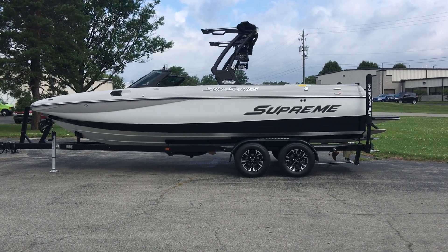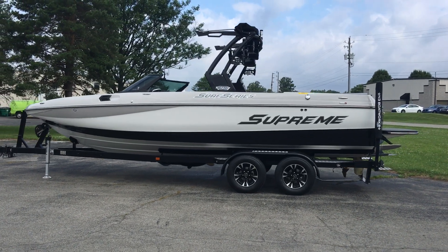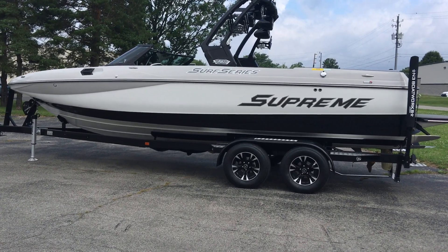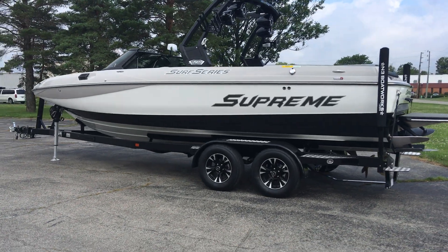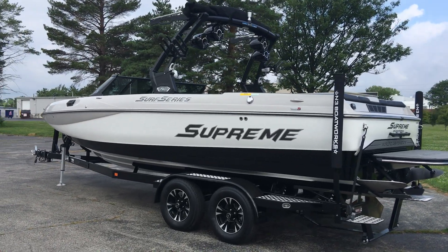2017 Supreme S238. This 238 is sitting in whisper gray on the top deck and forward stripe, white down the main, and onyx black on the lower stripe with a white hull bottom. Super clean looking boat.